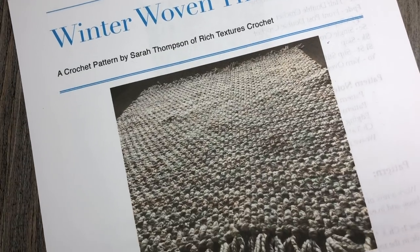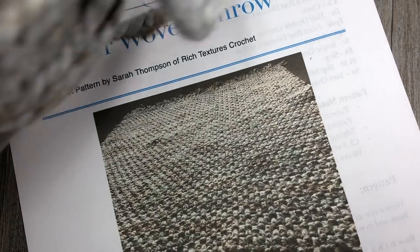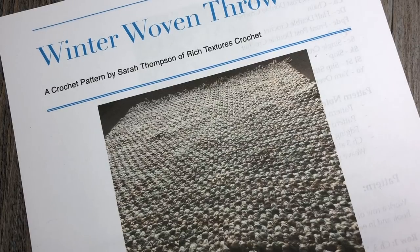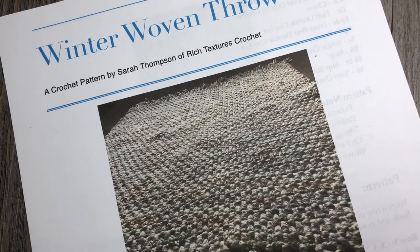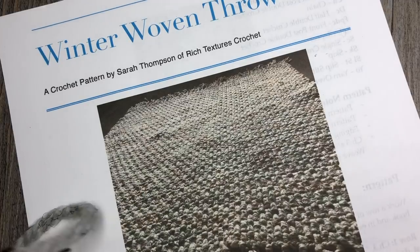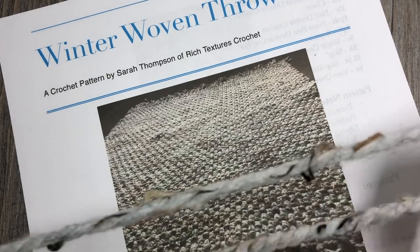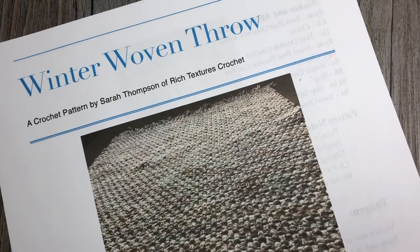It's about 80% acrylic and 20% wool. I use the bonus bundles for my blankets because there's a little bit more yarn than the smaller balls. This one has a total of 10 ounces and about 174 yards of yarn. For this blanket you are going to need approximately nine balls, which will get you a blanket that is about 42–43 inches by 50 inches, plus a fringe for the end.